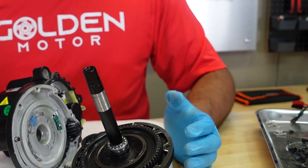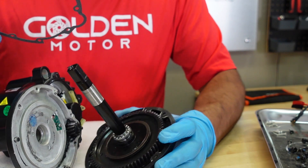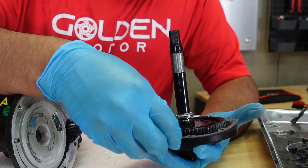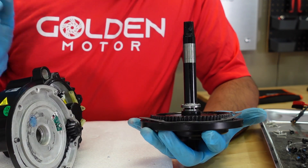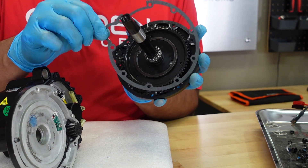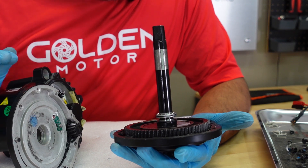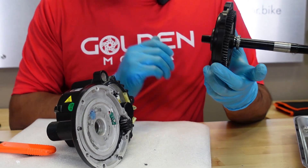Let's see if the steel gear gasket is the same or not. Yes, this is identical — the steel gear gasket is identical, so the BBS HD steel gear is the same. That means this whole component is exactly the same. Now let's see if the Lekkie products will work.